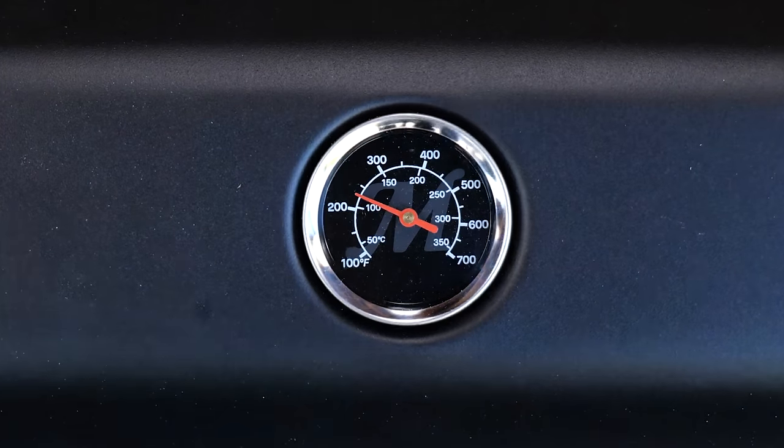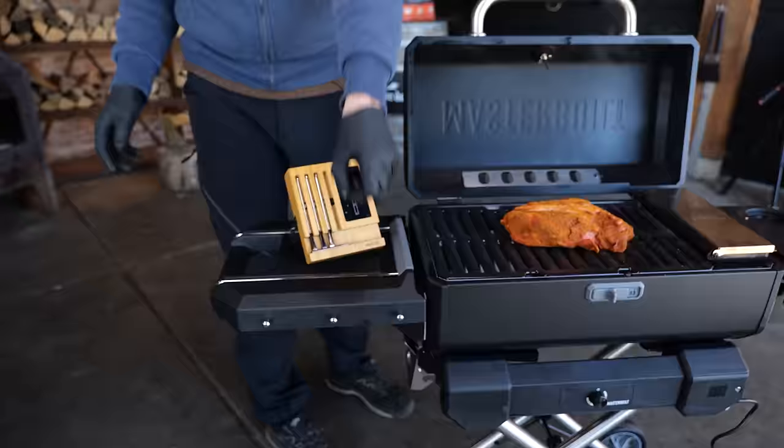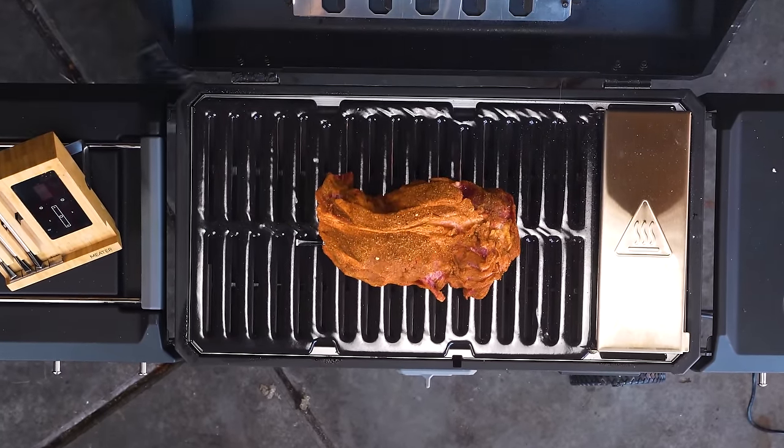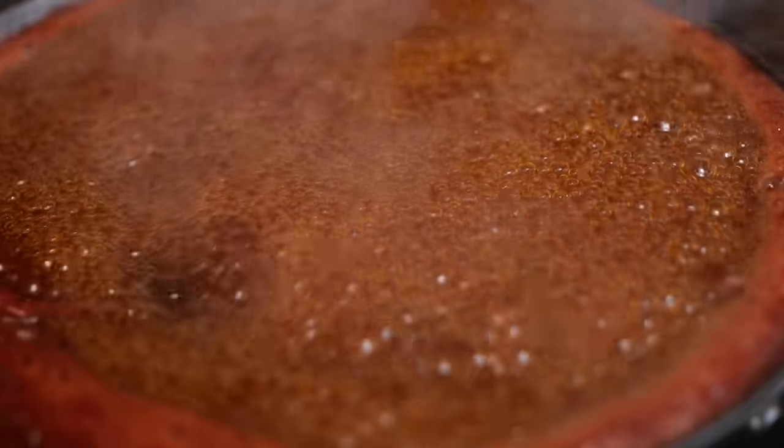It literally took around a minute for the fan to shut down and the barbecue to reach its temperature. Time to put the beautiful chuck steak on. I want to keep my eye on it, so I'm going to stick in a thermometer just to make sure I've got the temperatures right. Let's close the lid — we're going to run this at around 120 degrees Celsius.